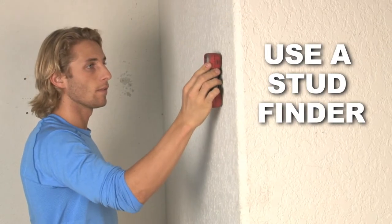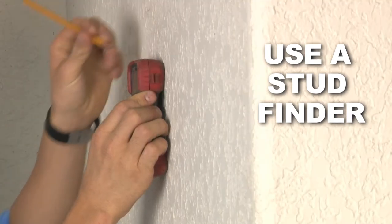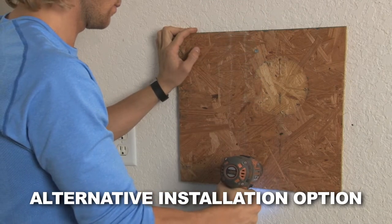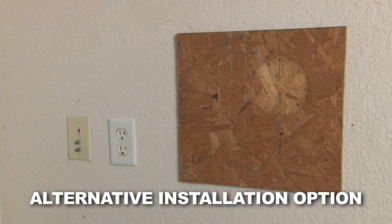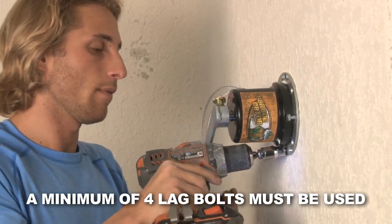Your first step is to mount the hand crank to the wall. Make sure that the crank is drilled into a wall stud for support. A piece of wood may be drilled first to the wall and then the hand crank mounted to the wood, making sure the wood is securely mounted to wall studs. Along a wall stud, secure the hand crank to the wall using the lag bolts provided.